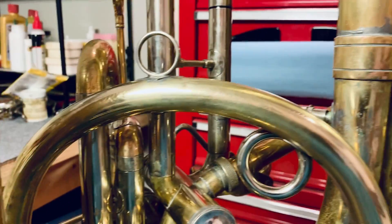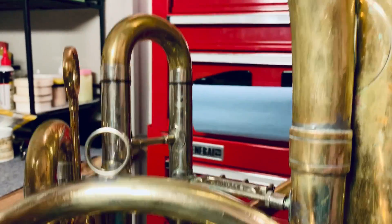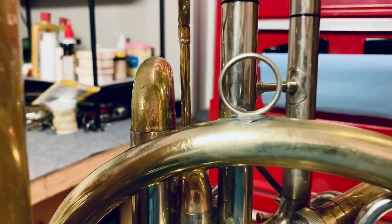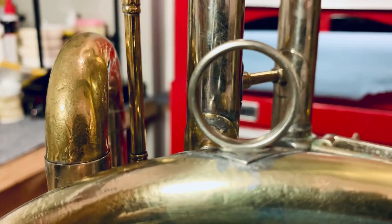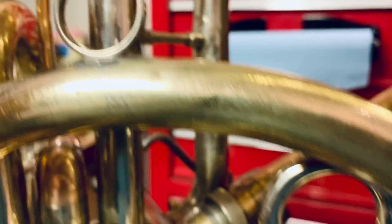Hey guys, I got my hand position for the upper valve levers done. I put on this Bach Stradivarius trumpet ring for the pinky for the third slide. Still got to clean it up but that's basically it.